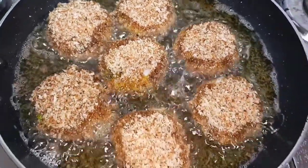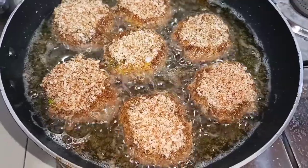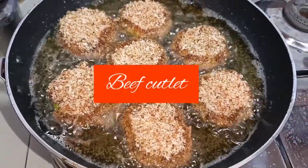Hello, welcome back to Jesse Blogs. Today's video is a super beef cutlet recipe.